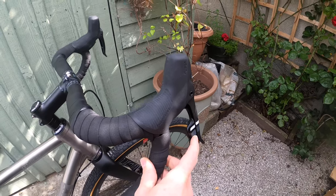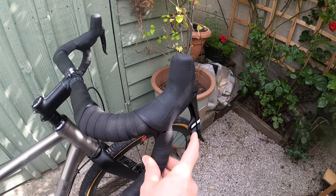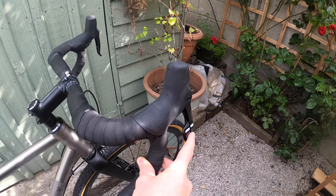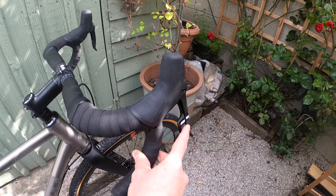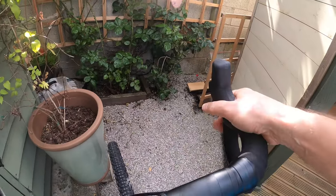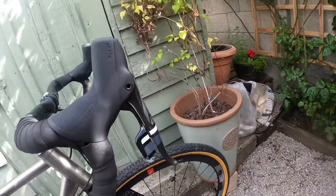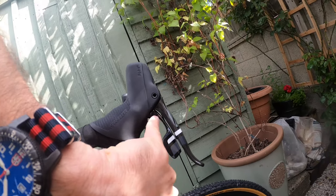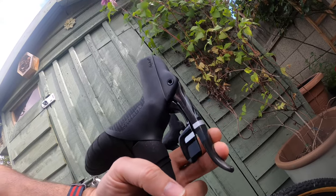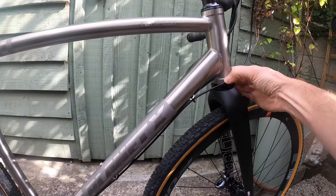The shifters use the SRAM Force 1 one-lever system — one click for a smaller cog, a larger press for a larger cog at the back. That's how I'll remember it until I get used to it. The grip has a nice feel and the levers are well positioned. The reach is also adjustable with an allen key underneath the lever — there are YouTube videos showing how to do it. It's quite straightforward to bring the reach in if that's your preference.